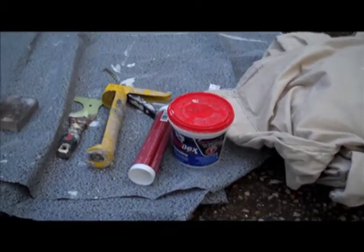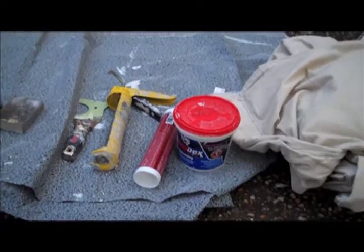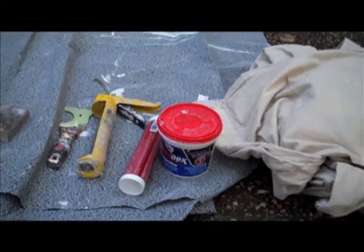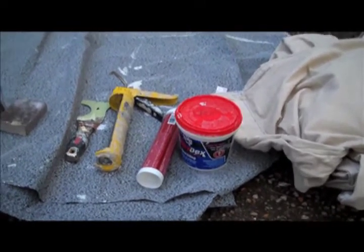You'll also need your caulk gun and caulk. This is for any gaps that you'll see within the wood. A lot of times with your crown molding or baseboards you'll see that light gap — that's where you'll be using that.